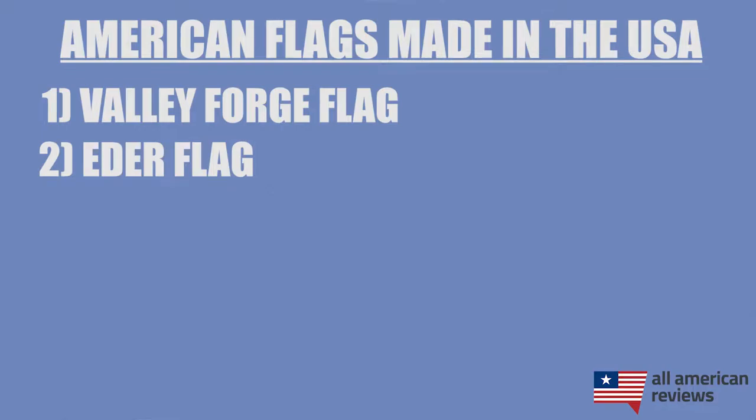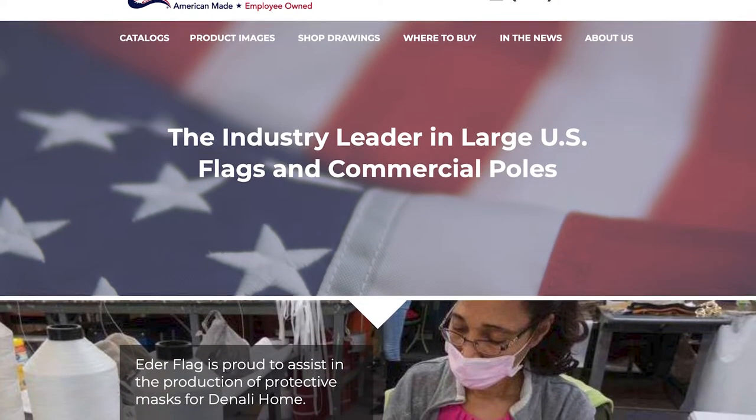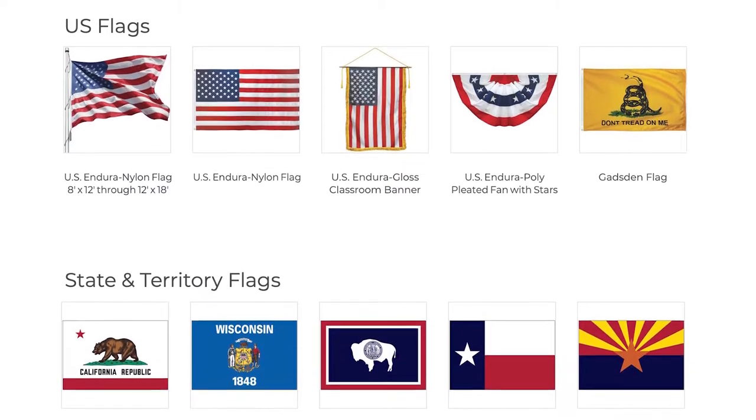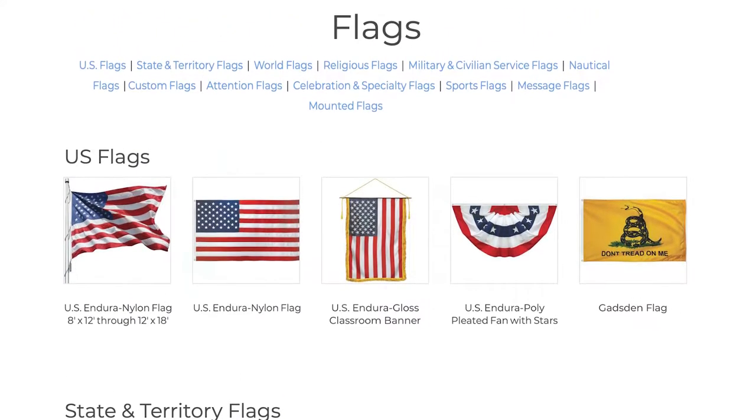Next is Eater Flag. Not too long after Valley Forge Flag Company was born, the Eater family came along and founded the Eater Manufacturing Company in 1887, and they started manufacturing U.S. flags at scale around 1903. Eater is based in Oak Creek, Wisconsin, and is an employee-owned company and one of the biggest large flag and flagpole manufacturers in the country today.